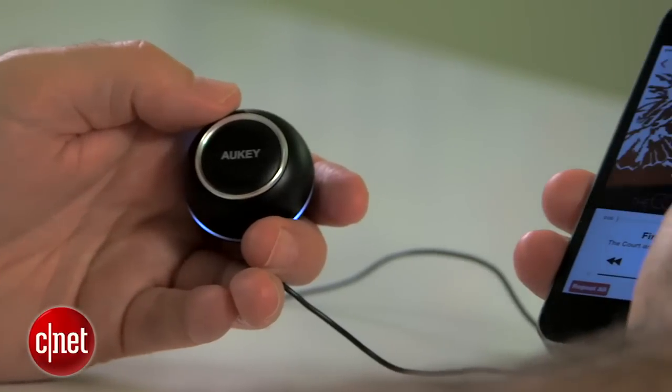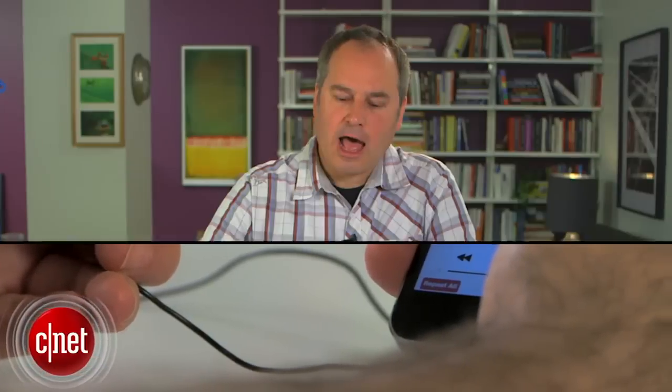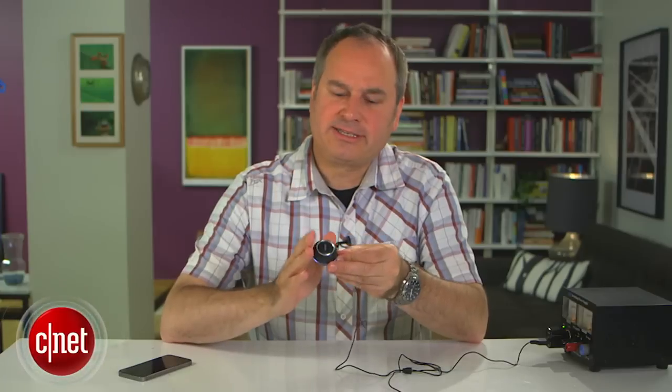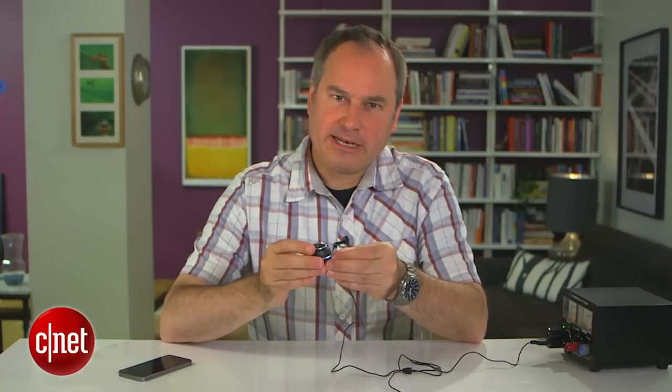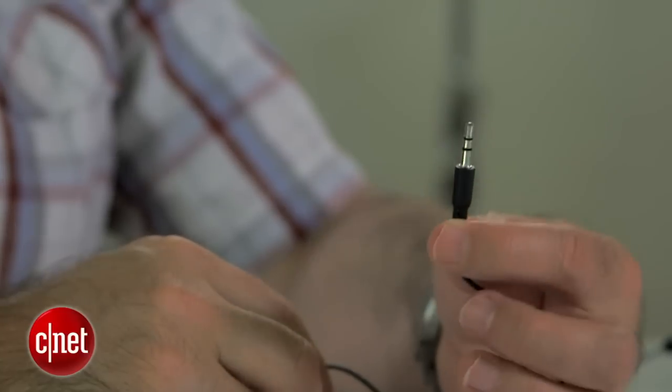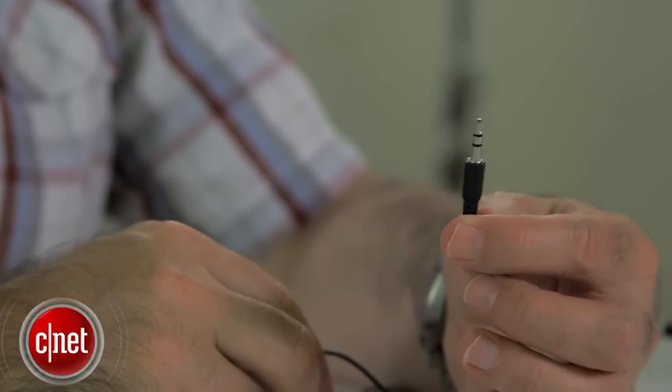I can also get text messages — I can have Siri read out text messages to me. I really like this device. I like the way it works and the way it enables Bluetooth in your car — a lot of great functions. But one thing to keep in mind is that it requires an aux jack in your stereo; if you don't have that, this will do you no good. I'm Wayne Cunningham taking a look at the Aukey portable Bluetooth receiver.